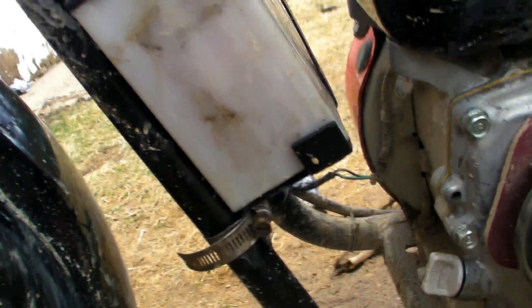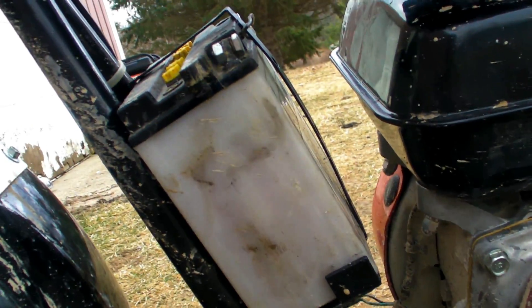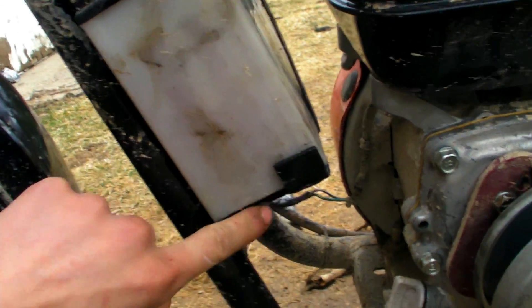I've never welded before in my life, but I decided to get creative and I welded my own little battery holder here. It's actually not too bad in most places. I ground them down where it was pretty bad and painted it. Welded up pretty nice.